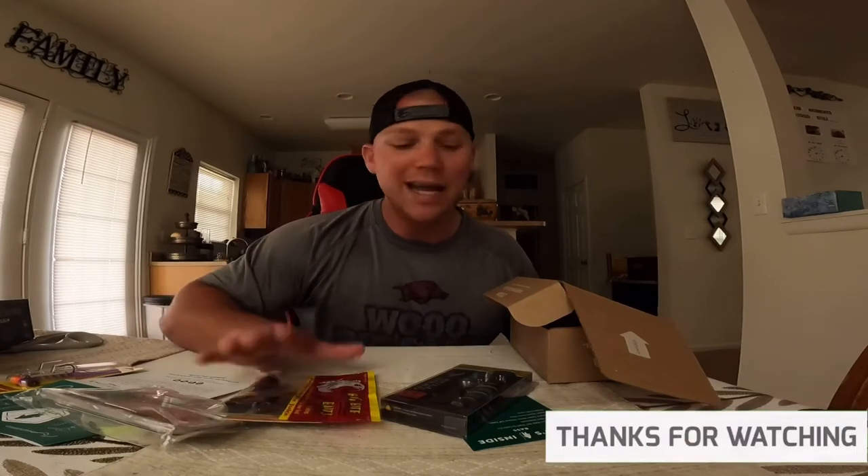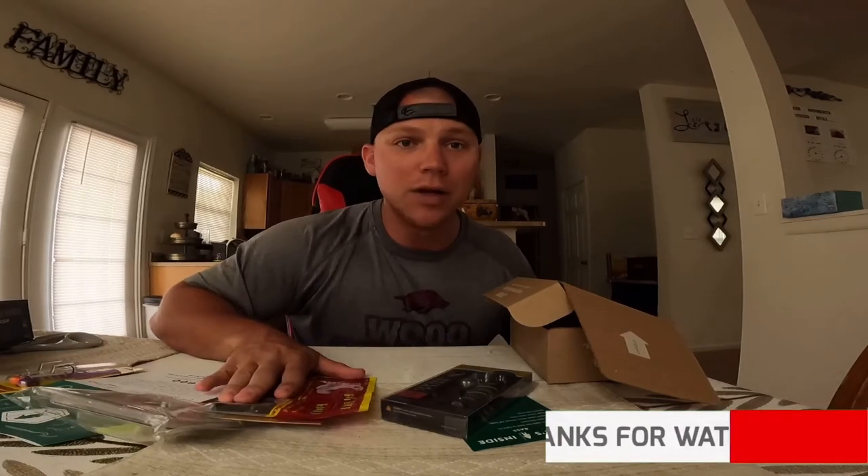Here's how you enter the giveaway: like this video, make sure you're subscribed, and comment down below — anything you want. Have you tried these? Do you like Mystery Tackle Box? Do you hate my videos? It doesn't matter. Just comment, like, and subscribe. You'll be entered into the giveaway. So be on the lookout — next time I upload a video, I'm going to announce the winner.